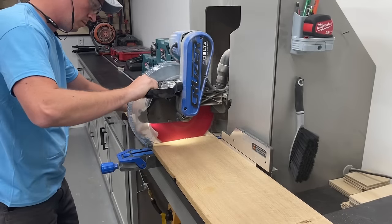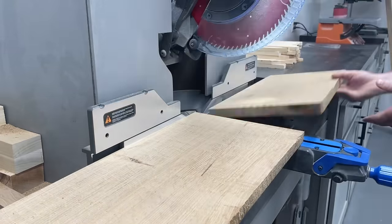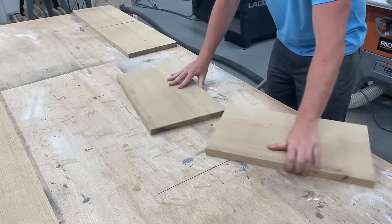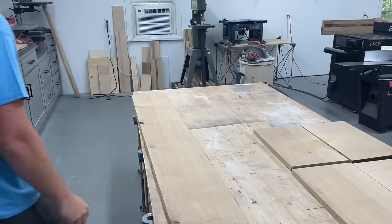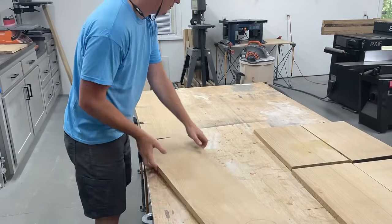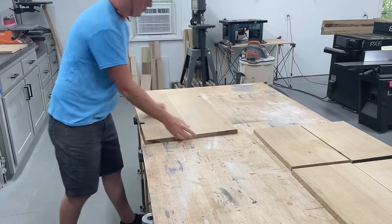With that done I could put the straight edge I created along the miter saw and table saw fences to break everything down to its smaller rough dimensions. I'd be gluing up panels for all four sides of the box, and by using two pieces from the same board and just rotating them together it's a great way to get a nearly seamless grain and color transition.